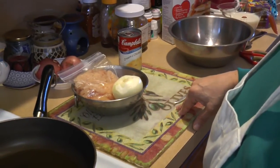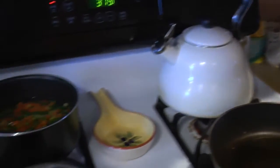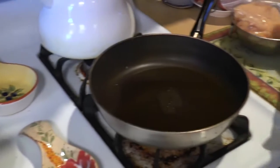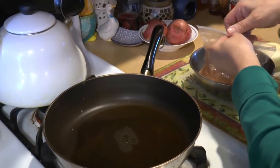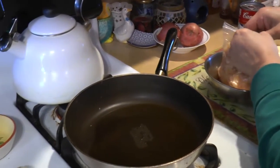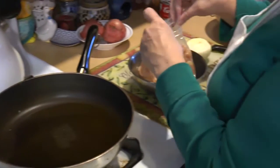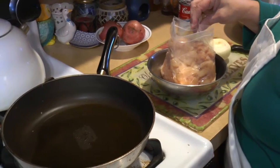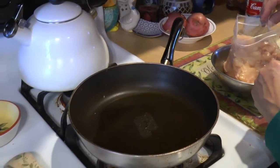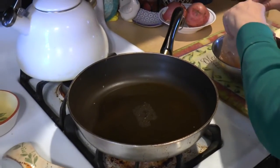We have our vegetables and potatoes parboiling. You could also do it in the microwave — use the steamable vegetables, or put your potatoes in a bowl and parboil them in the microwave as well. We're getting our pan nice and hot.